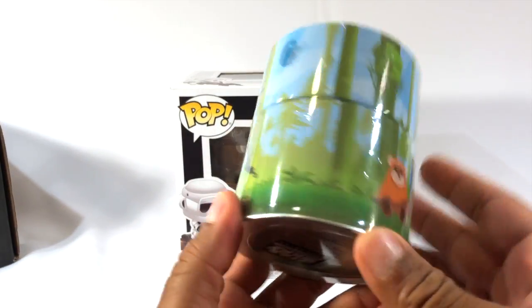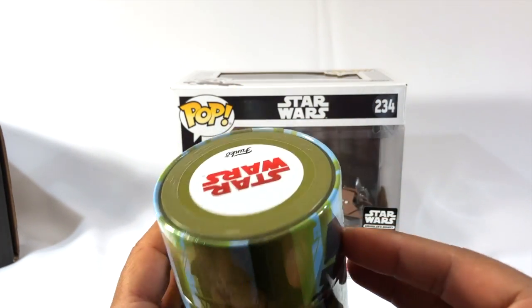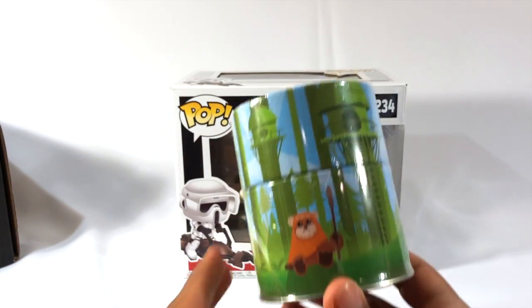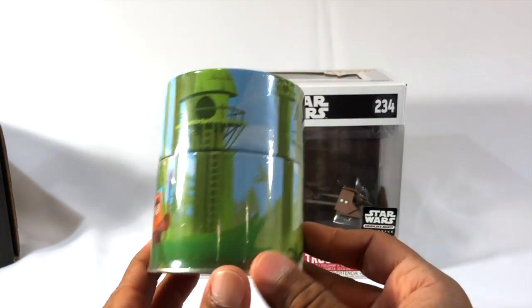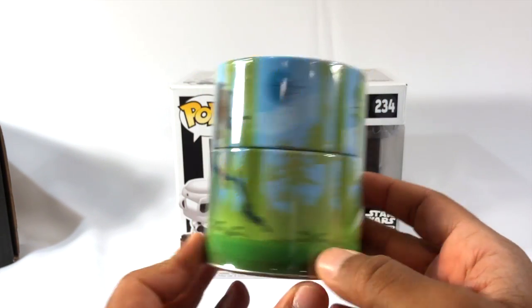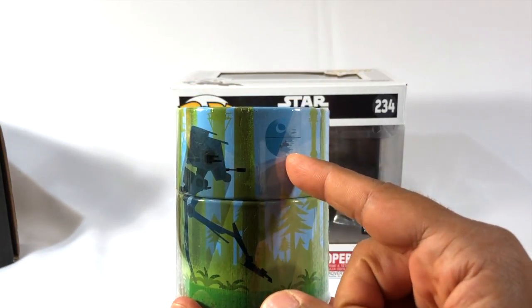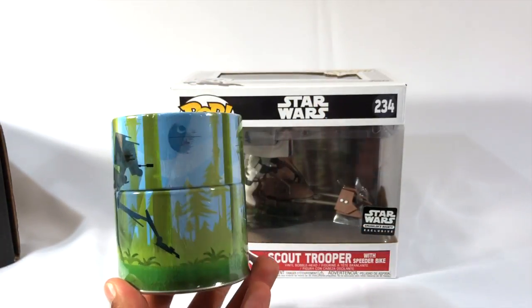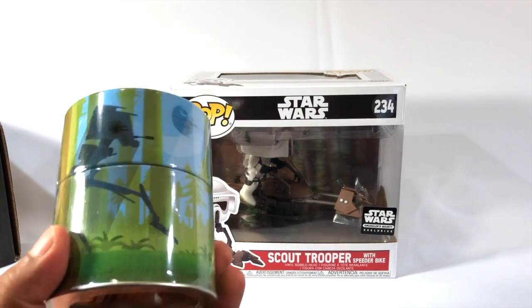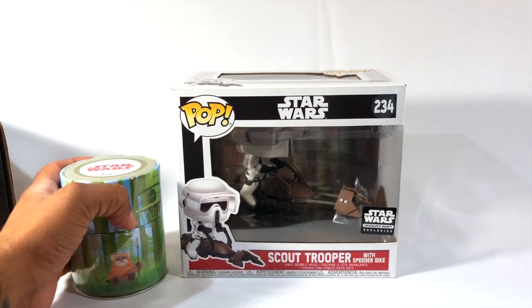So we have — what the heck is this? This is a tin, just a little tin here with the little Ewoks on it. Got a little village, got a walker there, and got the Death Star up top. It's pretty cool, I guess, for a little snack tin for work. I don't know if I'll ever use it but it is a cool little piece.